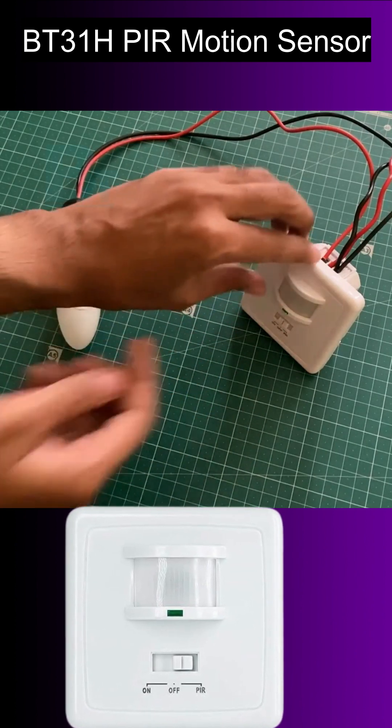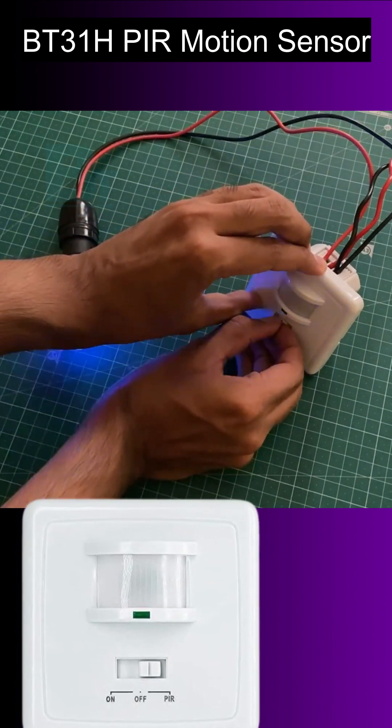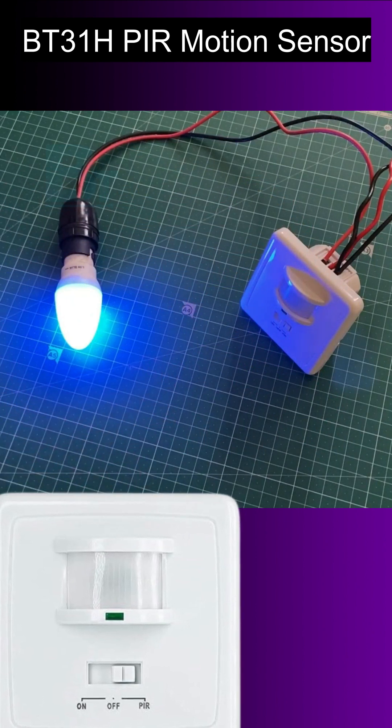Once the sensor is on, switch it from off to on mode for 30 seconds. Then shift it to PIR mode and keep it there. Make sure to keep it on for 30 seconds in on mode to warm up the motion sensor.